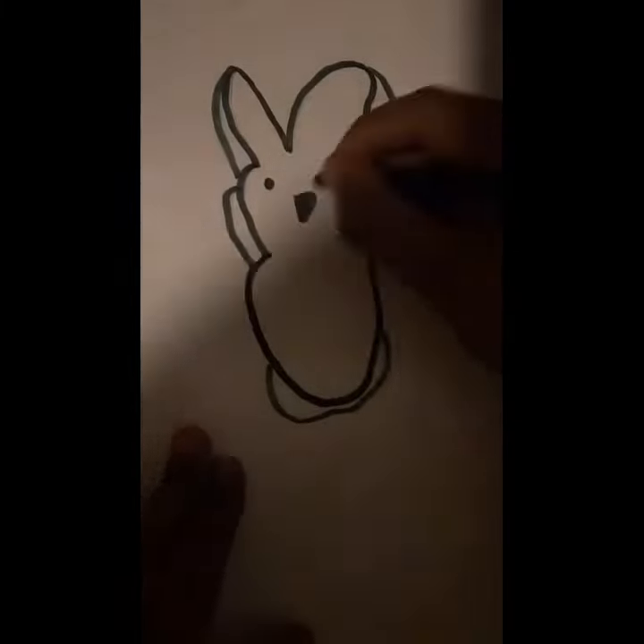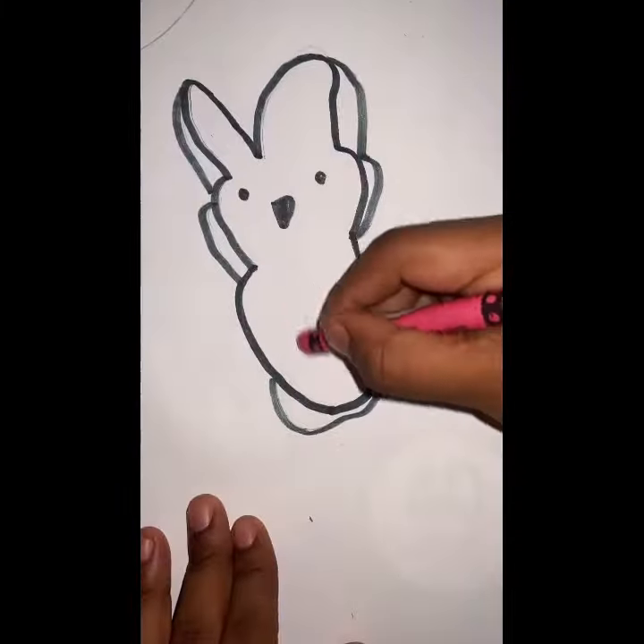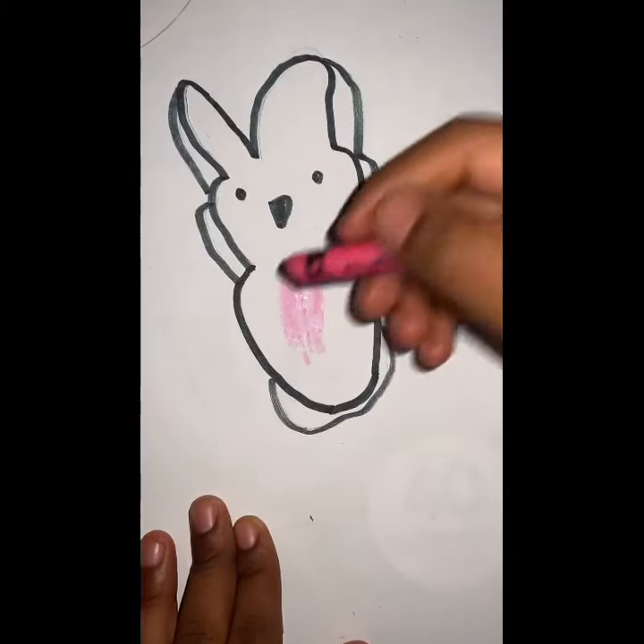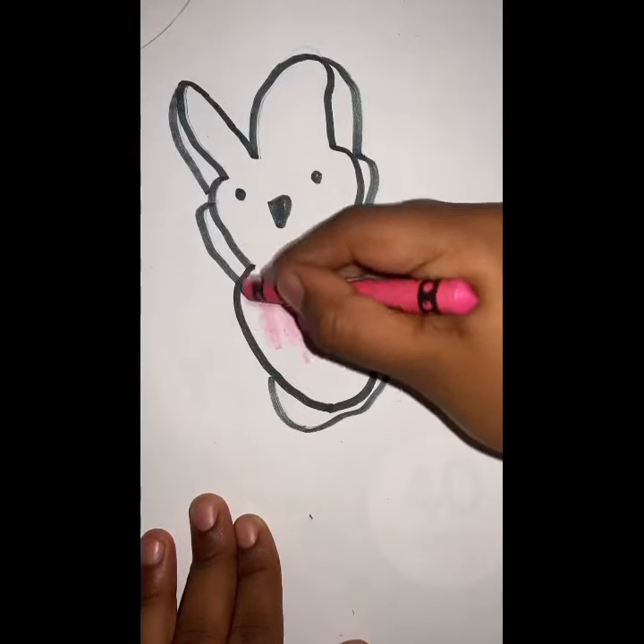Show it a little bit. The Easter bunny's head this way! Then after I color it halfway, I'm going to be fast forwarding it.